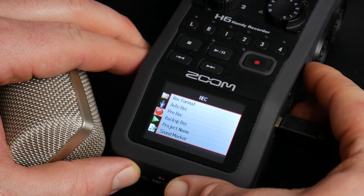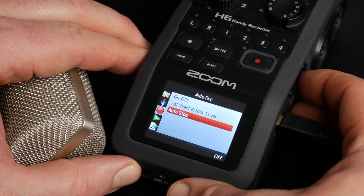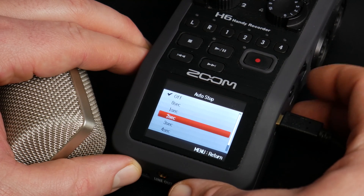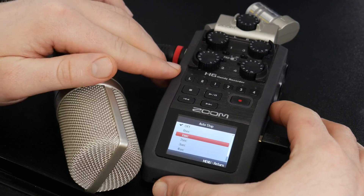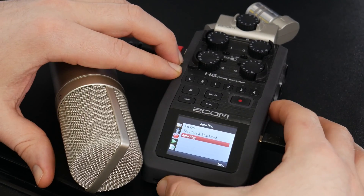Come back in here to auto record, then go to auto stop and set it to one second as an example — but you can choose up to five seconds after it goes below that threshold. Choose one second, then go back.